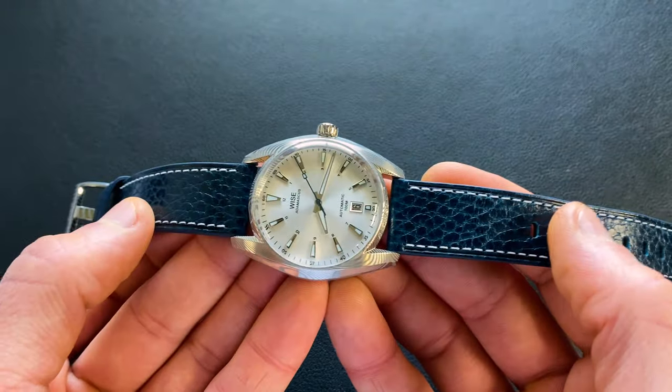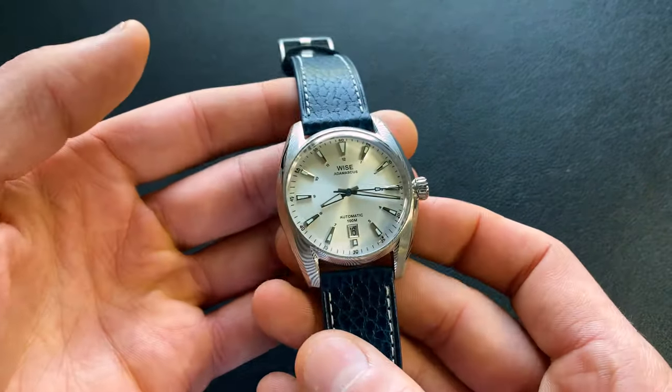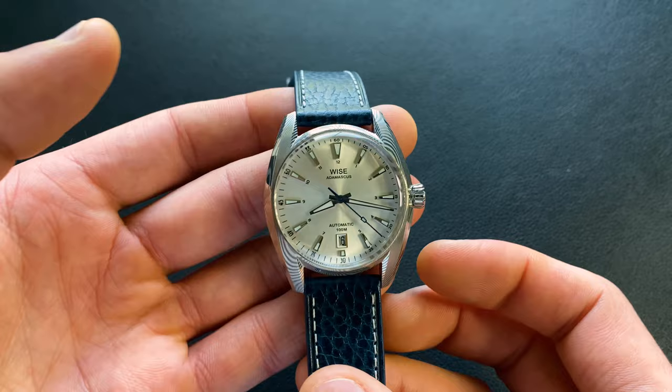The water resistance is coming in at 100 meters or 10 atmospheres — plenty respectable for a dress style watch, very pleased with that. The weight on this strap is coming in at 65.6 grams, so really quite light. It pretty much disappears on the wrist between the weight, the thinness, and everything. This just wears like a dream.